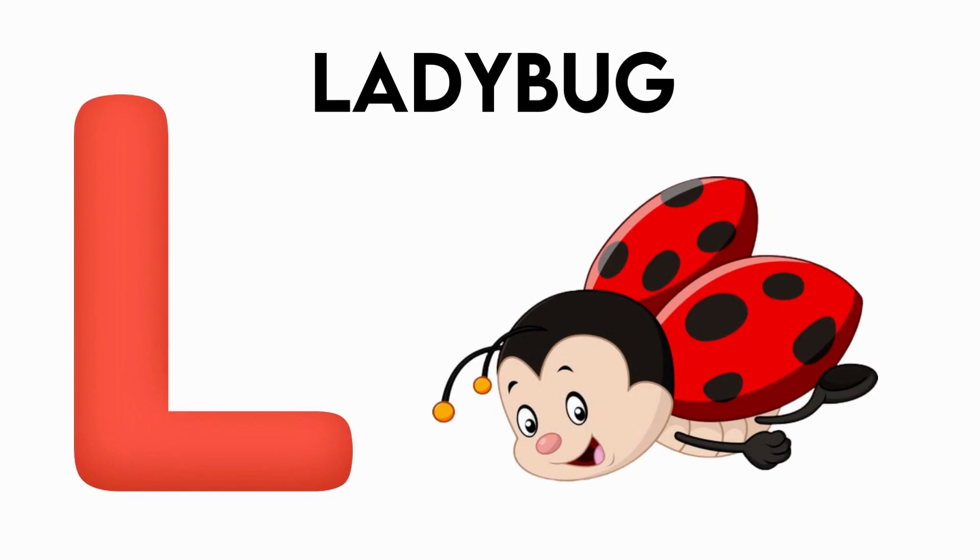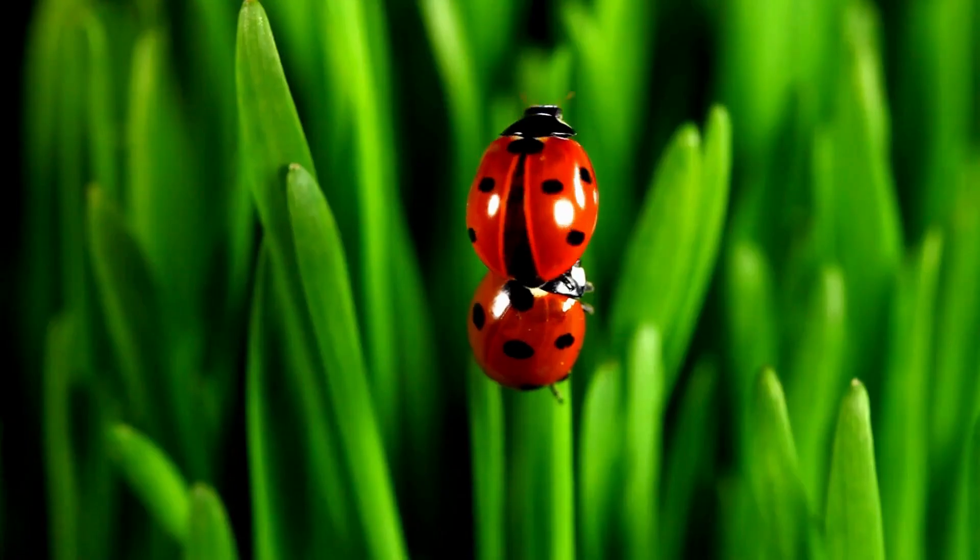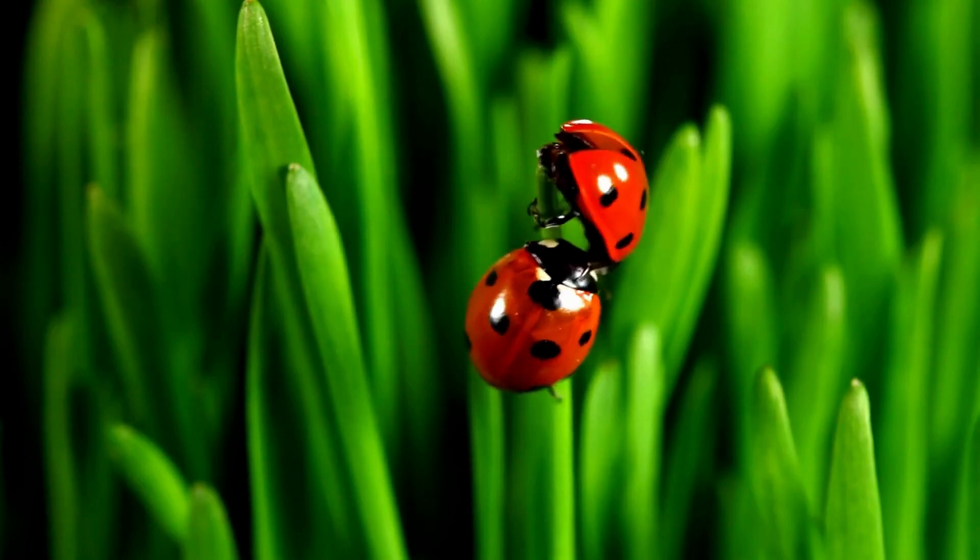L is for Ladybug. L-L-L-Ladybug, L-L-Ladybug.